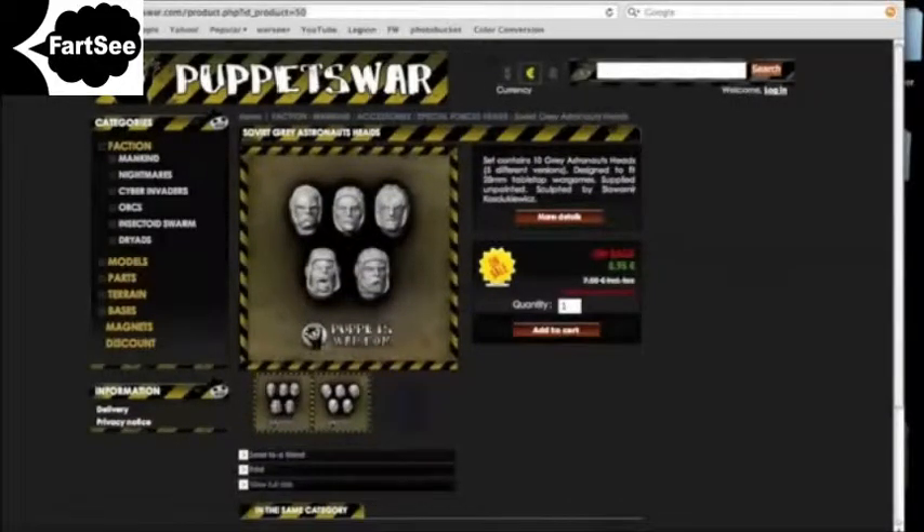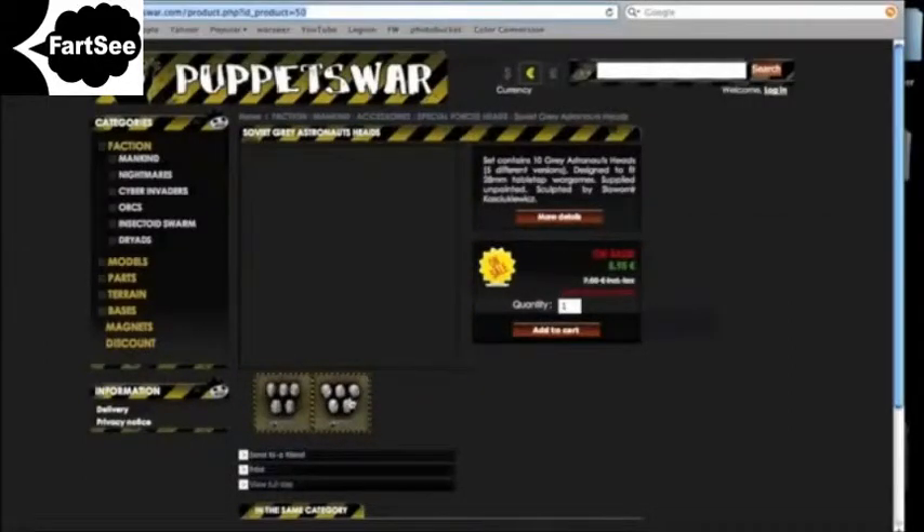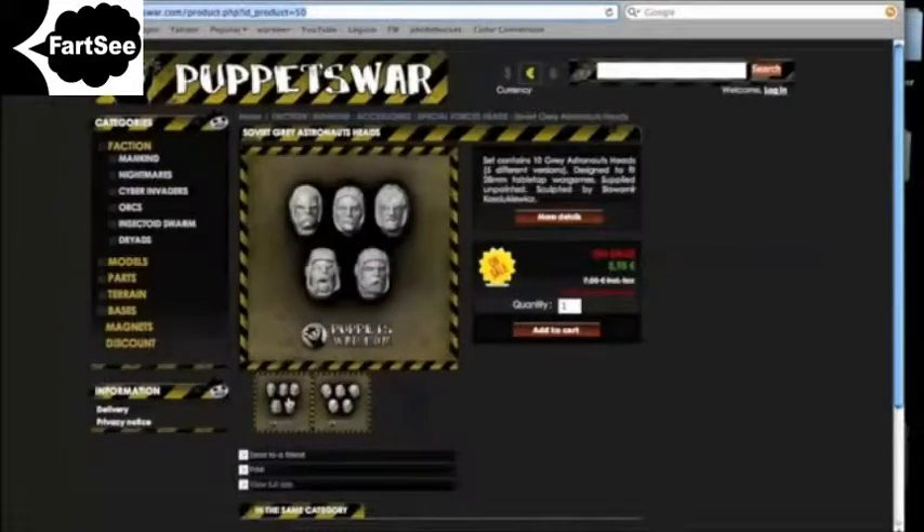Hey guys, these are the heads that I use and you can really see them in great detail here — you can really see them in the video. They're from Puppets War and they're great, so I'm going to include a little link. Enjoy it while you're watching the video. £5.95 — I'm guessing that is all right.